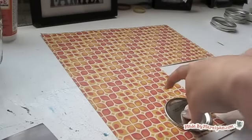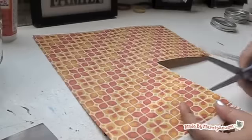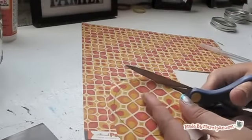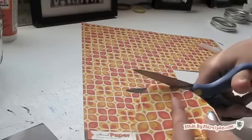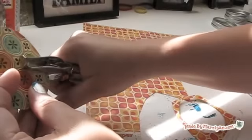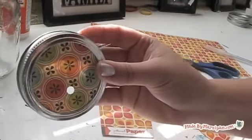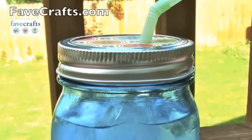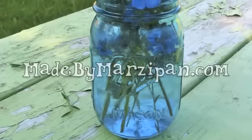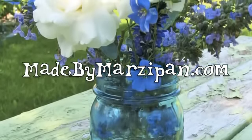You can use your jar as a vase, or turn your jar into a festive party cup by using the lid insert as a template for a paper circle. Punch a hole for a straw and you can create adorable place settings to match your party decor. This tutorial is sponsored by favcrafts.com. For more project ideas and tutorials visit madebymarzipan.com.